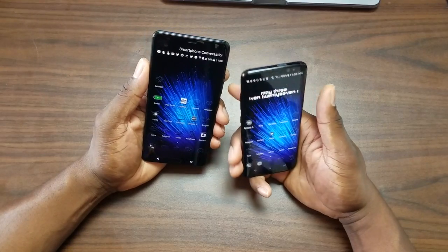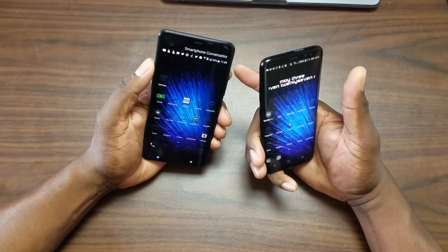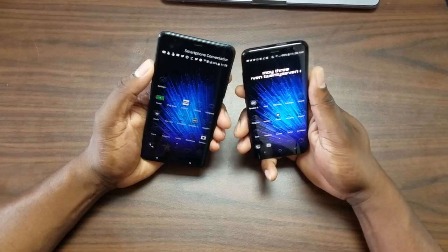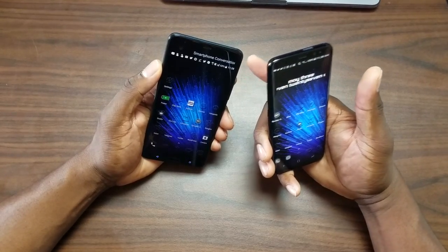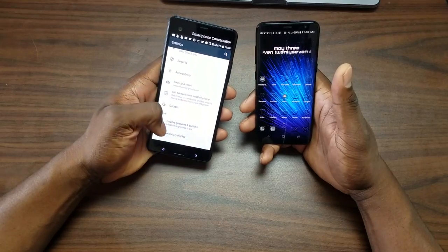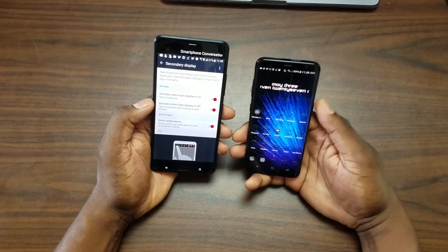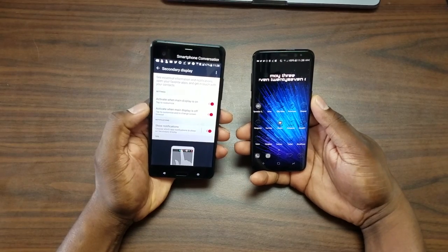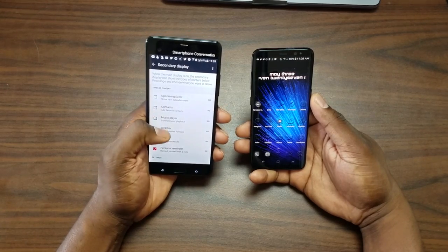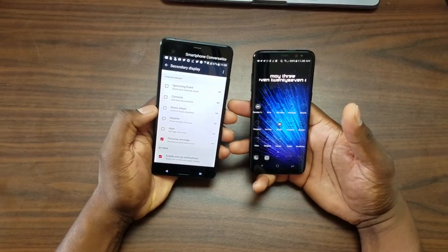For features, I'll start with the HTC U Ultra. The main noticeable feature is the secondary display. They both have gestures and things like that, but a lot of people don't use gestures. With the HTC, you have the secondary display which you can customize to anything — you can add weather, upcoming events, contacts, music player, apps. I leave mine showing my tag 'Smartphone Conversations,' but there's lots of different things you can do with it. It's a really solid option.